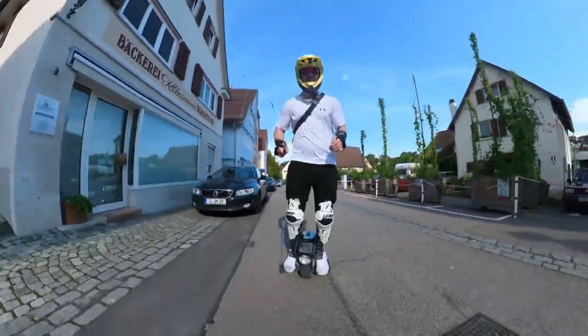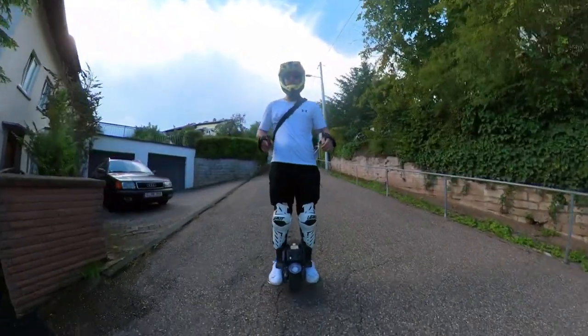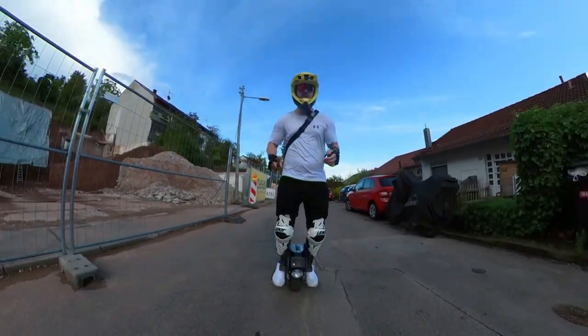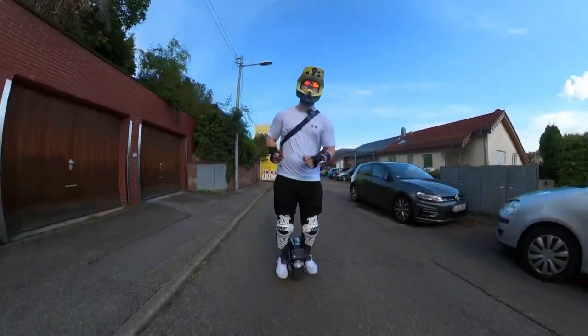Begoat claims that you can get a whopping 50 kilometers out of this wheel on one charge. But I can spoiler already — there's no way of getting this far with this wheel in one charge. So you're probably wondering: is this the best small and portable last mile solution you can get right now? Let's find out.